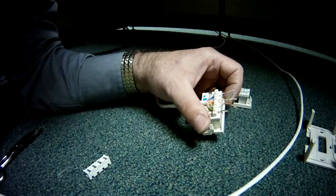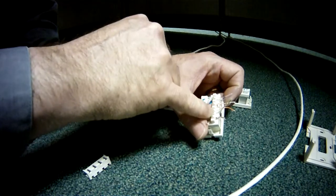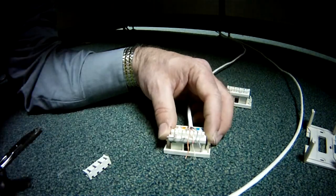Got them all fanned out. I'll do one last visual check to make sure I've got tip ring, tip ring, tip ring, tip ring — and then I will punch down.